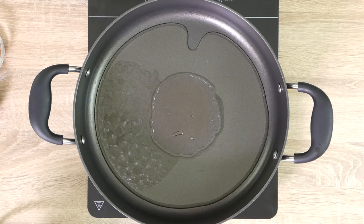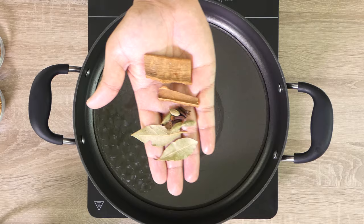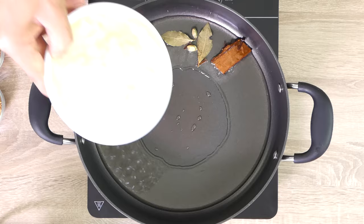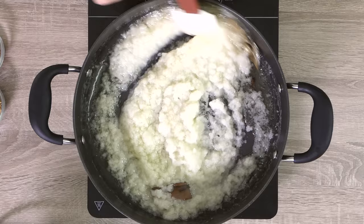In a saucepan, add vegetable oil or coconut oil and let it heat up for a few minutes on a medium heat. Once the oil is hot, add cinnamon, cloves, green cardamom, and bay leaf, and infuse the oil with the flavors. It usually takes about two to three minutes — do not fry them longer than two or three minutes or you will ruin your sauce.